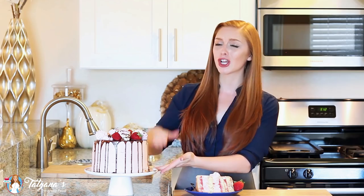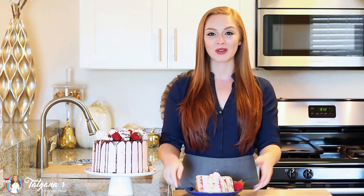Hi everyone, it's Tatiana from Tatiana's Everyday Food and welcome back to my kitchen. Today I have the ultimate strawberry cake recipe for you guys, and I think this has to be the tallest cake I've made on my channel. Watch along and I'll be making my strawberry marshmallow cake.